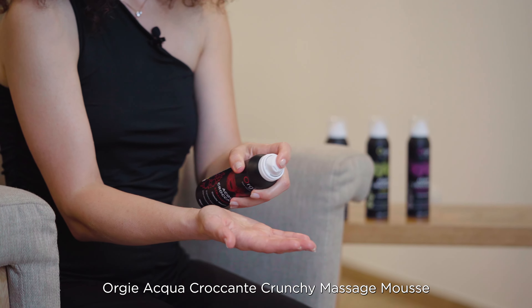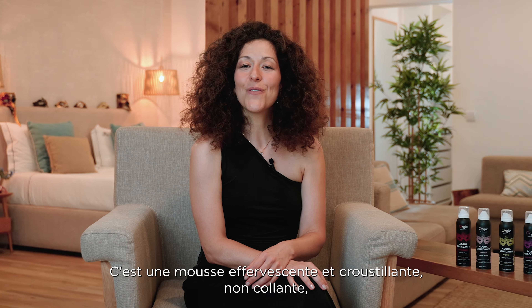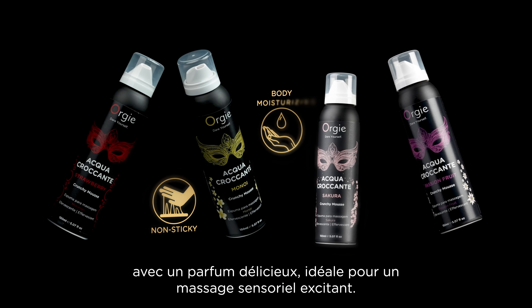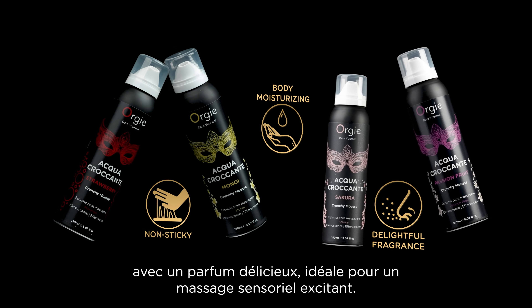Orgie Aqua Crocante Crunchy Massage Mousse isn't just a moisturizing mousse for your body. It is an effervescent and crunchy, non-sticky, body moisturizing mousse with a delightful fragrance — the ideal call for an arousing, sensorial massage.